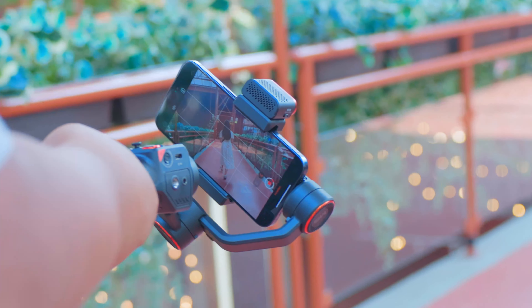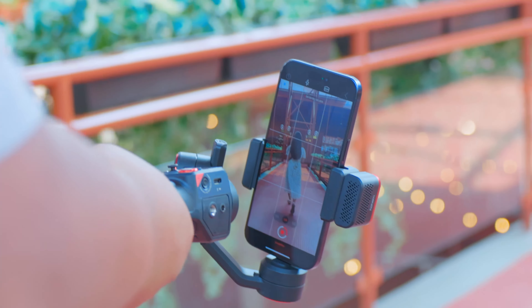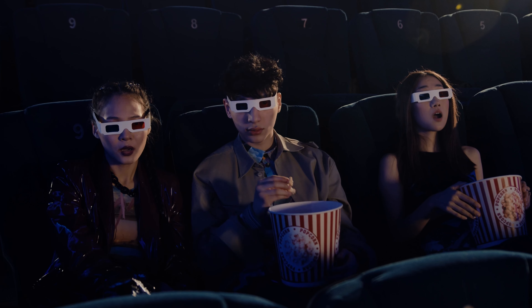Hey everyone! Welcome back to the channel. Today we've got something that's going to take your videography game to the next level. We're talking about the Hohem iSteady M6 gimbal. With its amazing features, this gimbal is going to make you feel like a Hollywood director. So grab your popcorn and dive right into it.